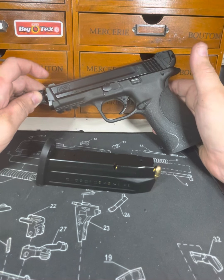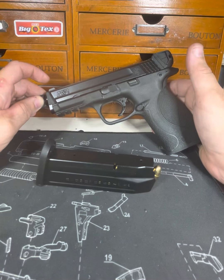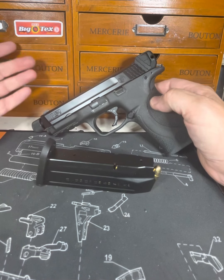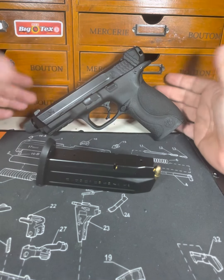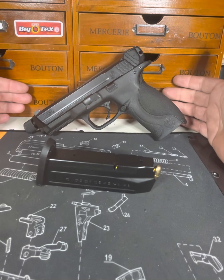I have a Palmetto State Armory Dagger that I absolutely love — that gun is phenomenal for a compact. It's just — you can beat the crap out of it, it takes it. This is pretty much like that too, but I baby this. This is a beautiful gun, except for my charging handle. It's gorgeous. I love the way it feels in my hand for a polymer.